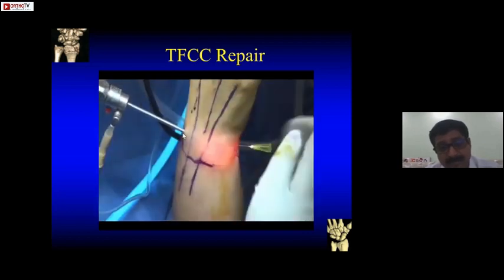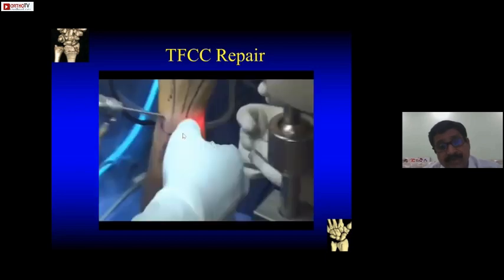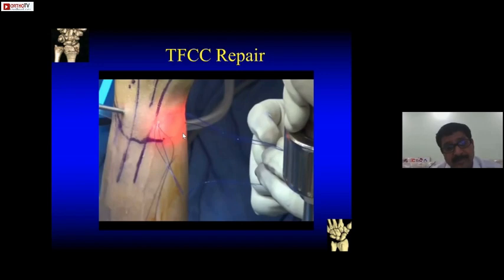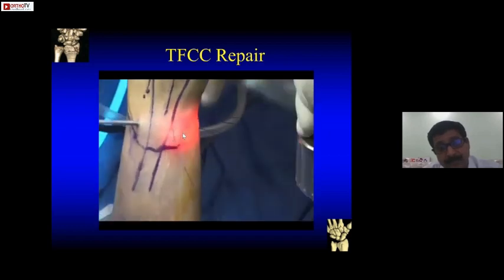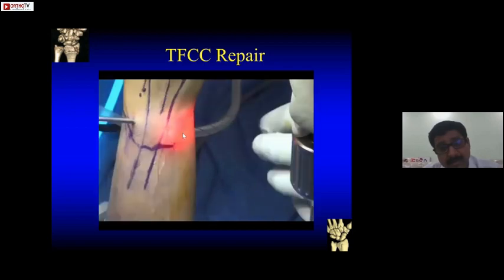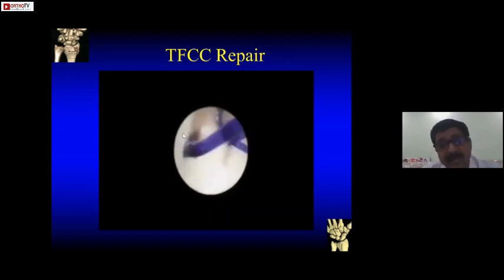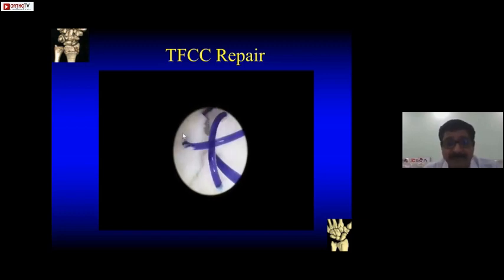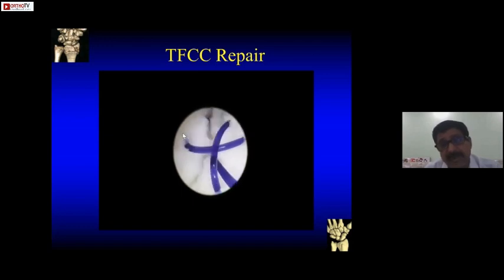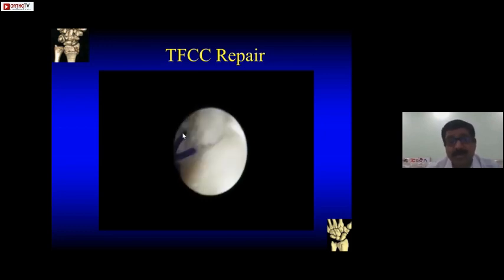Seeing the same procedure from outside: pass the loop, retrieve the loop outside, then pass the earlier suture through the loop. Once you pull the loop, you retrieve that suture through the capsule to the outside, so both ends are out — that's one suture made. According to the tear, you can make multiple sutures. This was a complex tear in which we made three sutures. Once you tie them, all the edges should approximate — this is how the final picture should look like after arthroscopic repair.